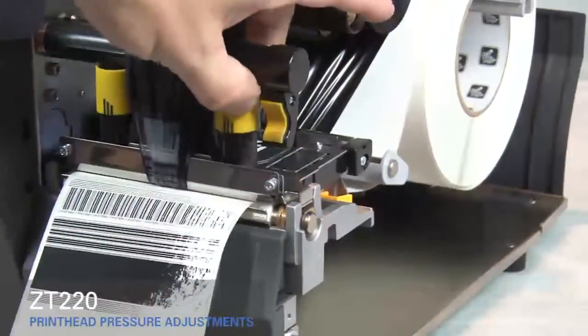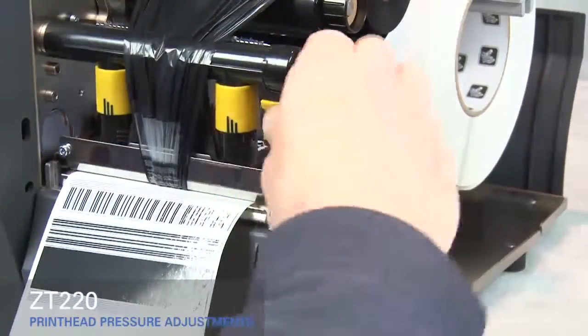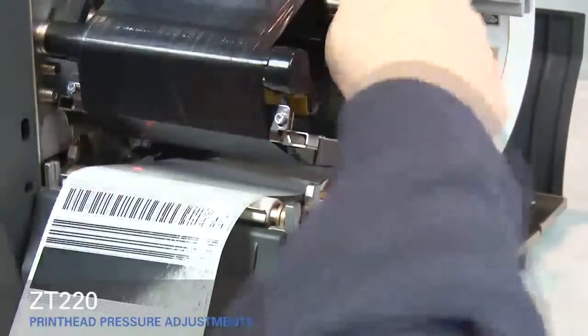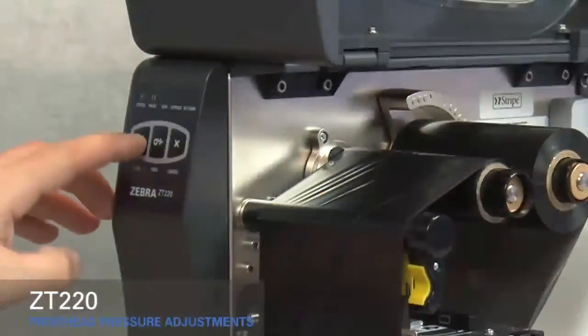Adjust the outside toggle to the next higher setting. Open the print head. Smooth out the ribbon and turn the spindle to remove ribbon slack. Close the print head. Press the pause button.